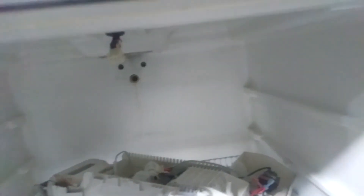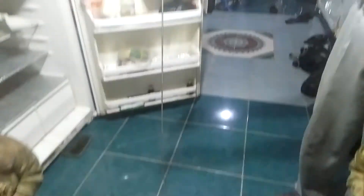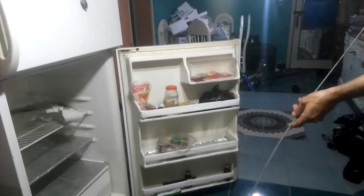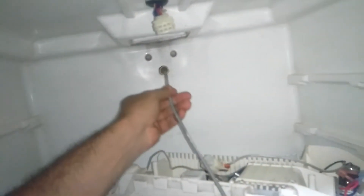We can use a spring like this, which is used to clear sinks, or any similar tool you might find handy. You shove it to the very end, then take it in and out to help clear the blockage. You can repeat the process as many times as you like.